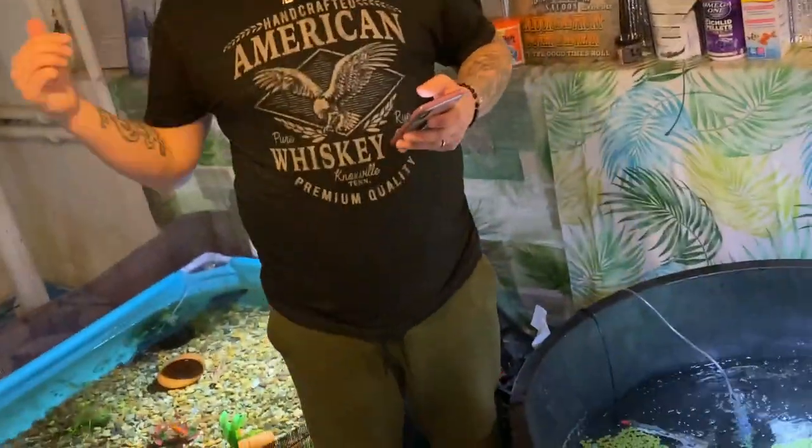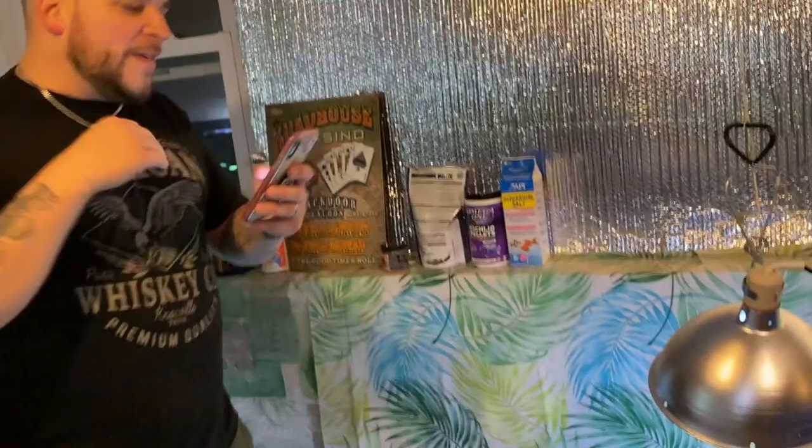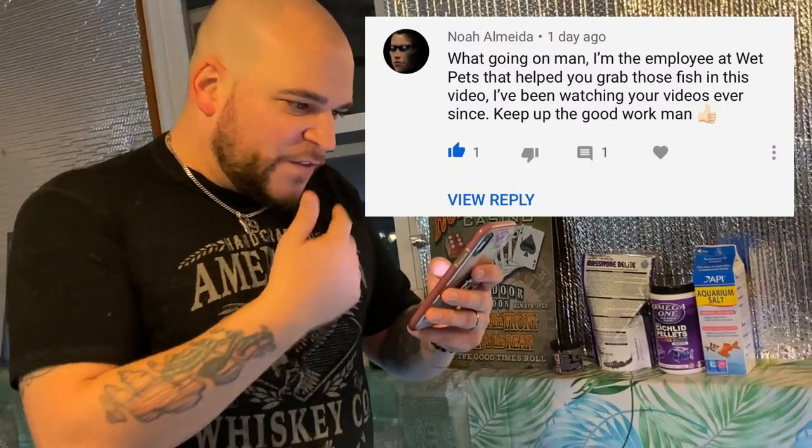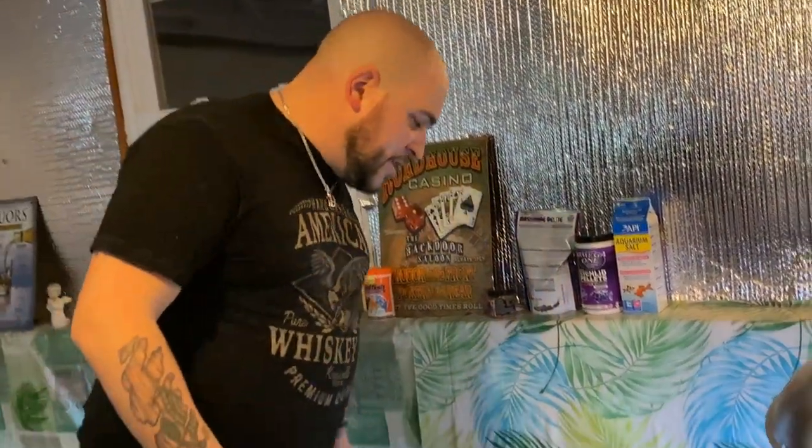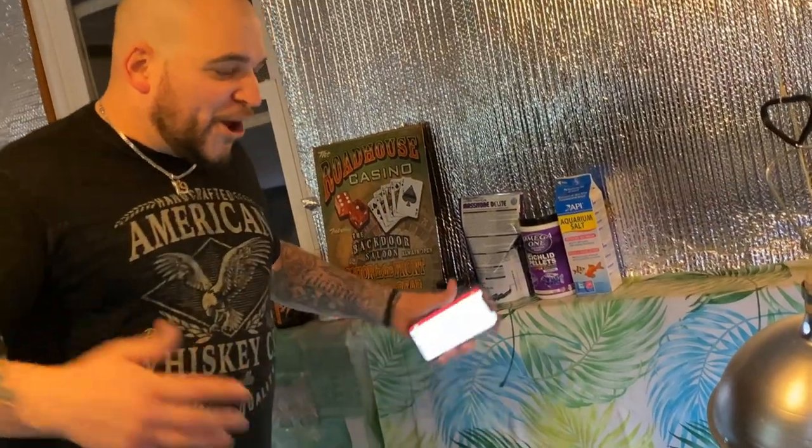Now for this episode's good vibe shoutout. We posted the wet pets video the other day from when we went to Wet Pets in Vernon and picked up our fish. The employee who helped me out reached out to us — Noah Almeida. He said: 'I'm the employee at Wet Pets that helped you grab those fish. I've been watching your videos ever since. Keep up the good work!' Noah, appreciate the love — we will definitely be back. If you're in the Vernon, Connecticut area, make sure you check them out. Great experience, and they definitely care about their customers.